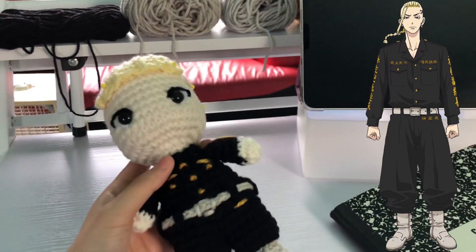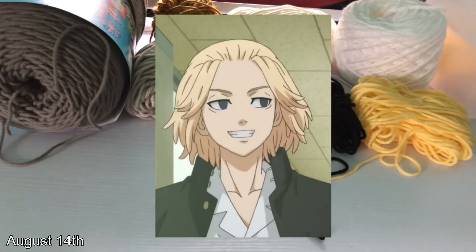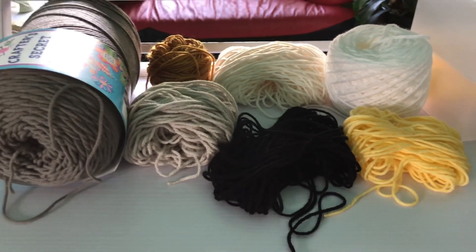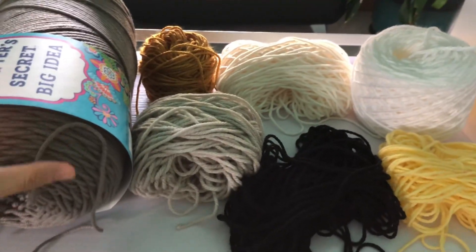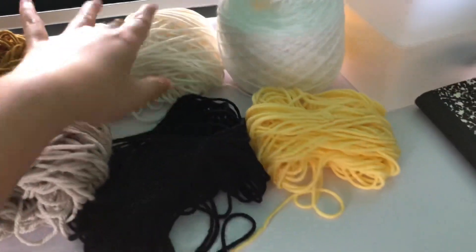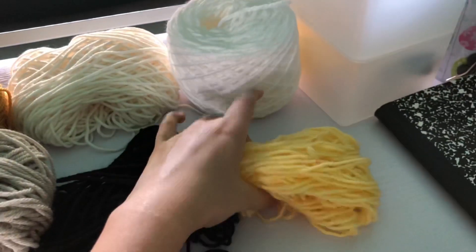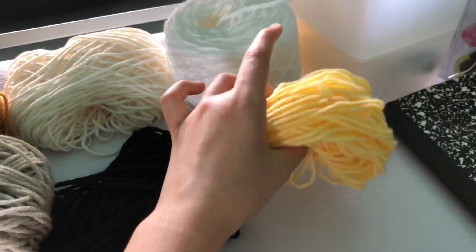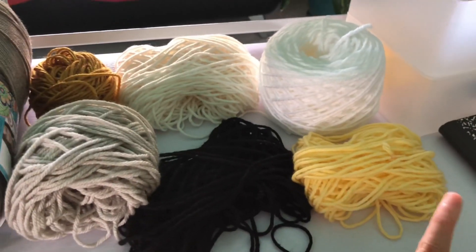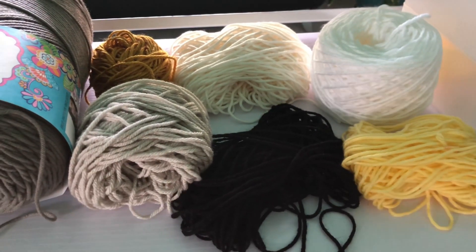Hi guys, I'm back with another update — we're going to get started on Mikey! I'm so excited because he's my favorite character; he's the leader and everything, super cool. We've got very similar yarns to Draken: Gray Beard, the same hoodie yarn, Gold, Magnolia Way for the skin, Black. The main difference is the yellow — instead of Buttercup, this is Butterscotch. We also have White. Pretty much everything is the same except his blonde hair is slightly darker.